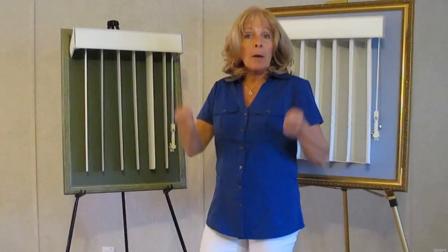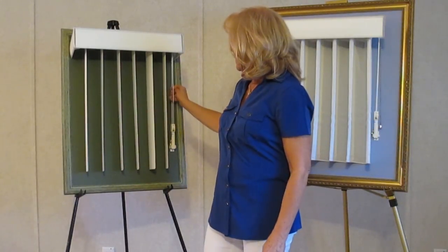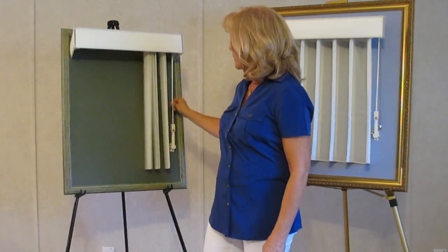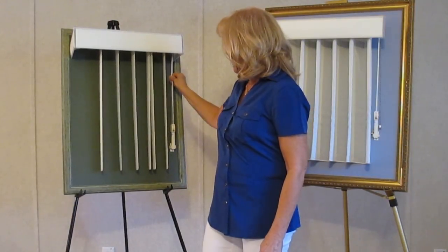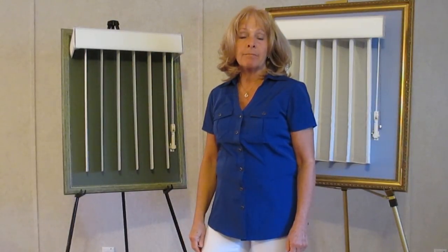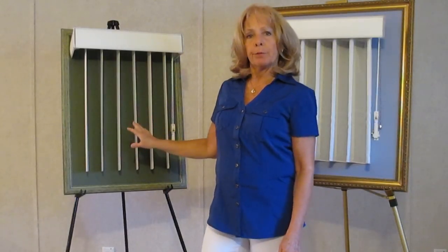They've lost favor pretty much with windows because of course to open a double-hung window those go up, and you would have to slide these open in order to get the window. Plus when you have a ceiling fan in your house, they kind of clack like the car wash.